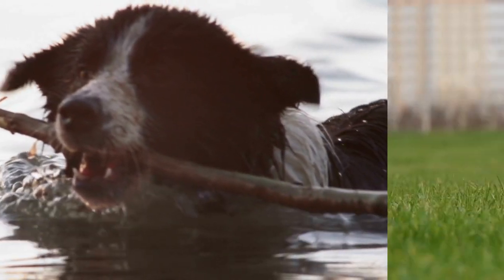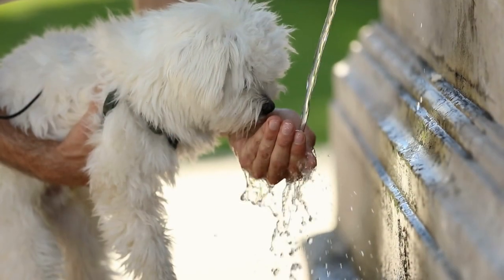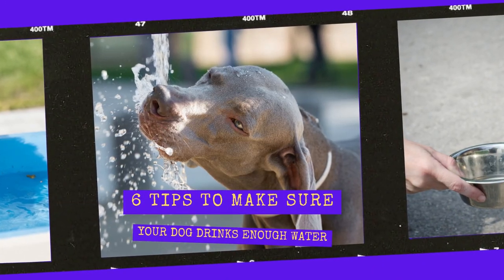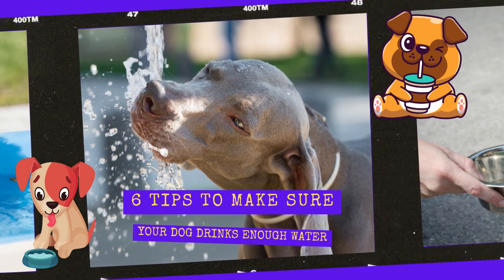Water is one of the most important nutrients for your dog's health and well-being. In order to keep your canine companion in optimal condition, it is essential to ensure that they are taking in enough water. In this video, we're going to talk about six proven tips on how to make sure your dog drinks enough water.